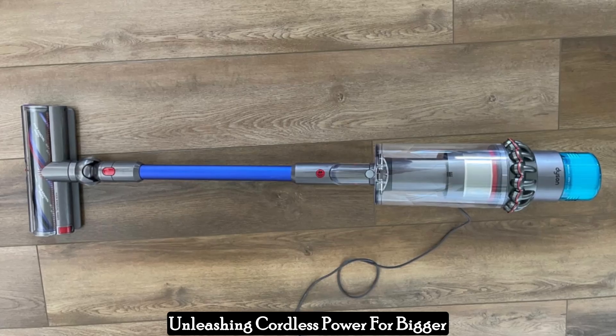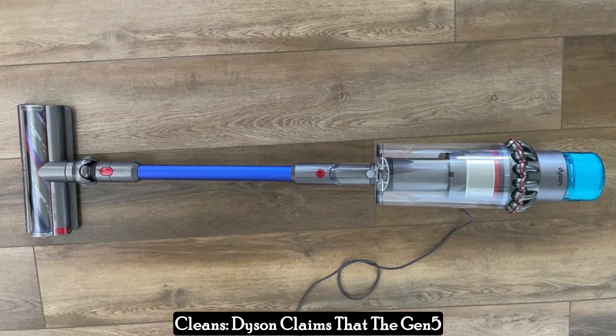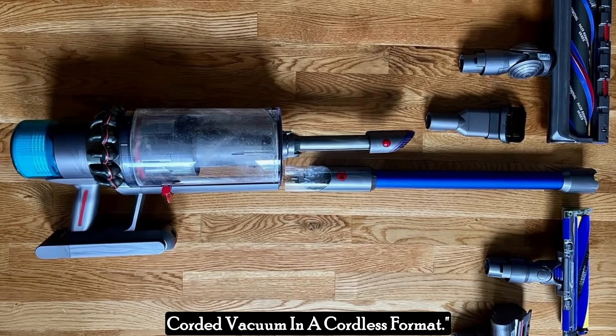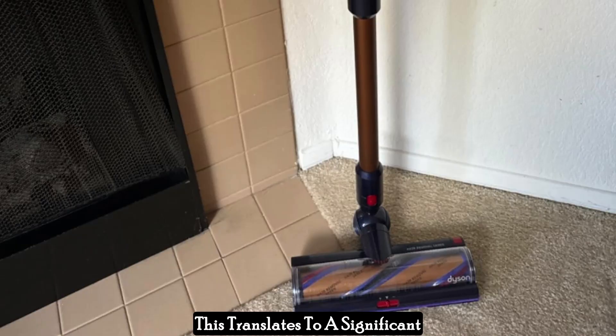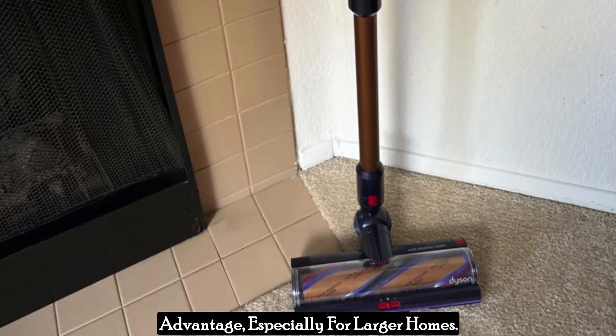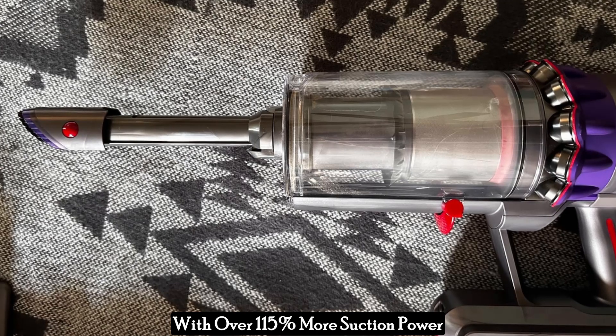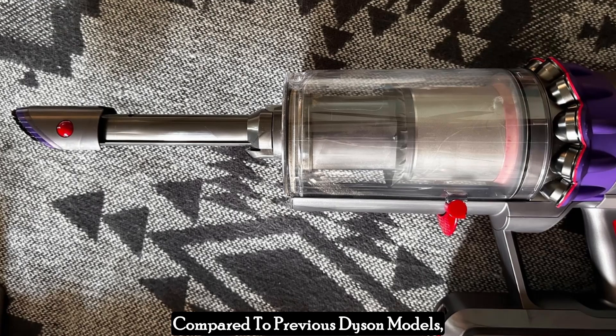Unleashing cordless power for bigger cleans — Dyson claims that the Gen 5 Outsize offers the power of a corded vacuum in a cordless format. This translates to a significant advantage, especially for larger homes, with over 115% more suction power compared to previous Dyson models.